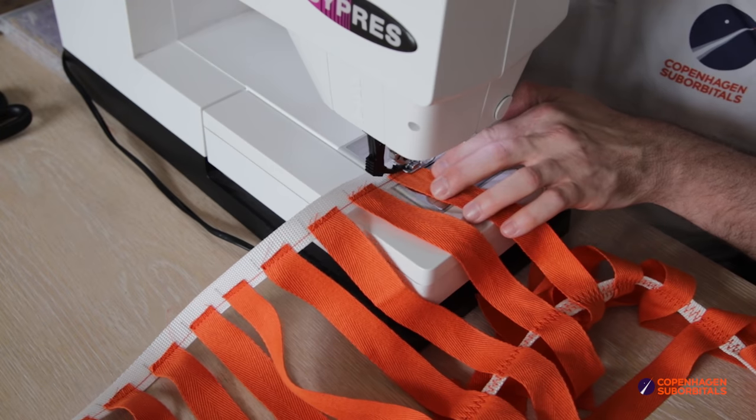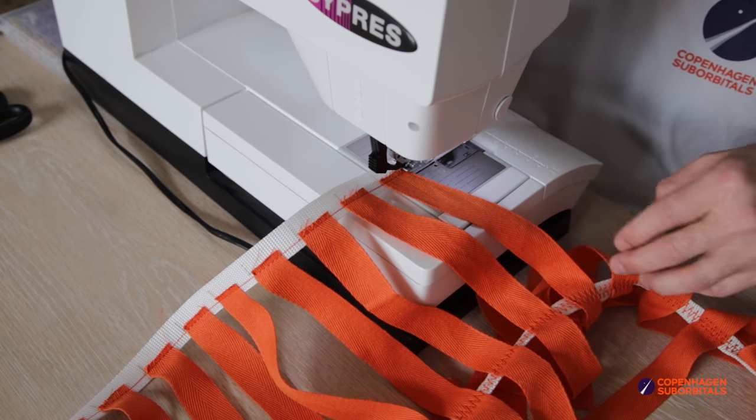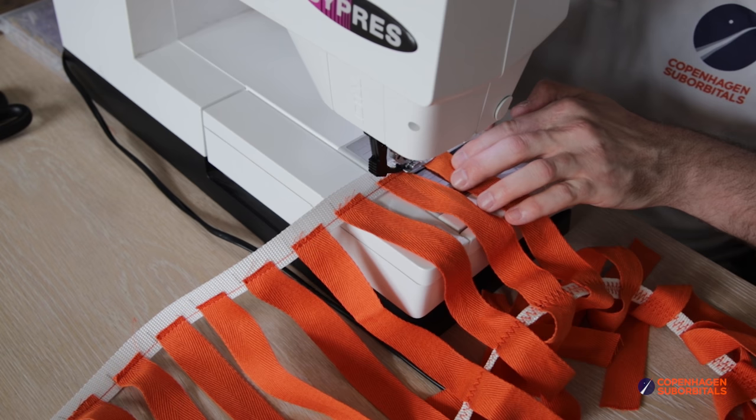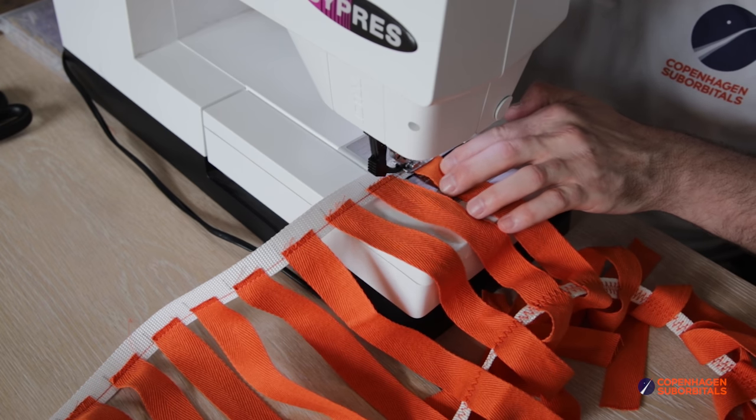As you can see here, I have now sewn three gores together, and even though it is very time consuming and takes a little bit more concentration from the person behind the needle, I must admit that it is not as difficult as I had feared to make a ribbon parachute.